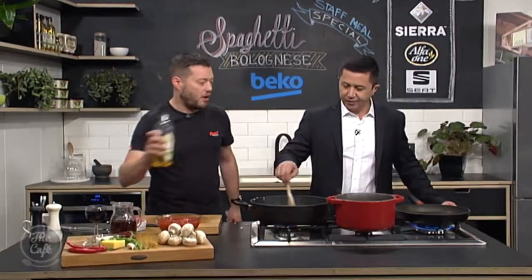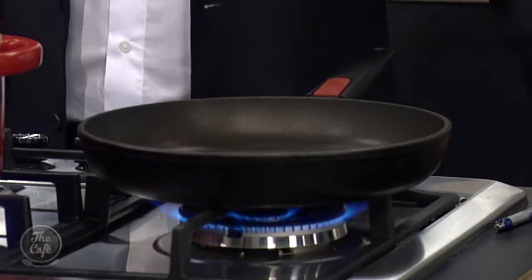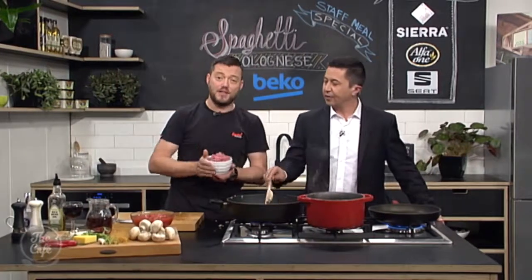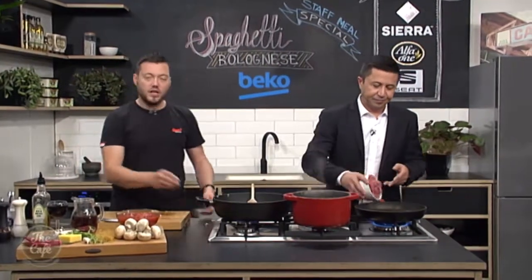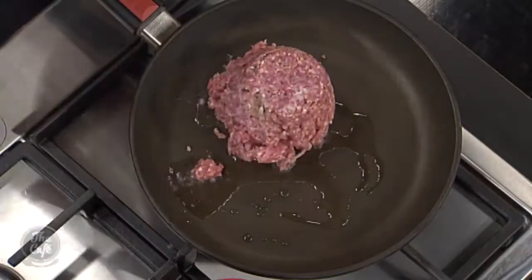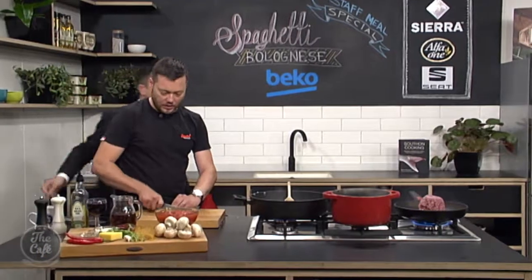I've got another pan over here getting really hot. A bit of oil in there and now we're going to brown the mince. So this is lamb mince — something a little bit different. You can use any mince you want — a mixture of beef, pork, and veal, anything you want. But it's something a little bit different with the lamb.